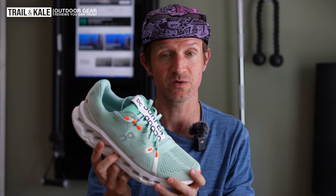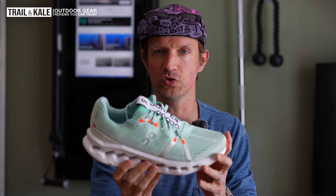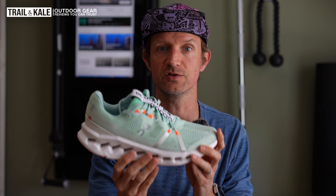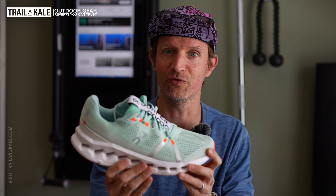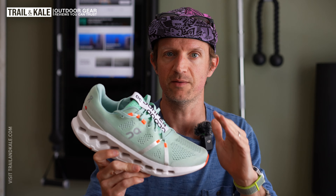It's version 7 and a lot has changed with this shoe. Before I get into all the changes, I want to give you some of the key stats because even those are very different to the Cloud Surfer 6 that came before this. Let's talk about price — they are $160, and I think they are very much worth that price tag.